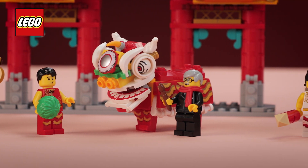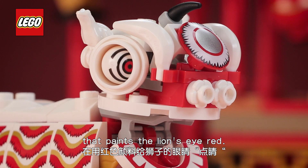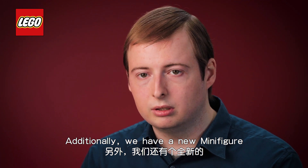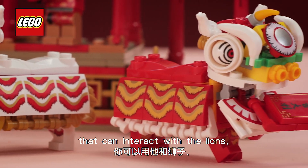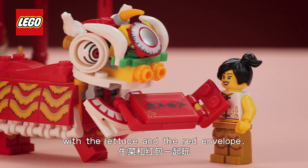There's also the mayor minifigure that paints the lion's eye red. Additionally we have a new minifigure that has a rat costume that can interact with the lions with the lettuce and the red envelope.